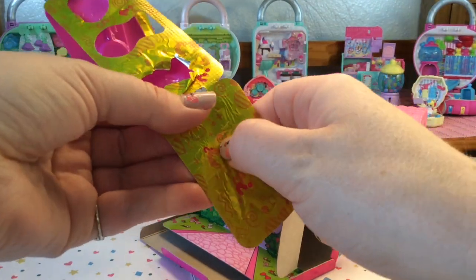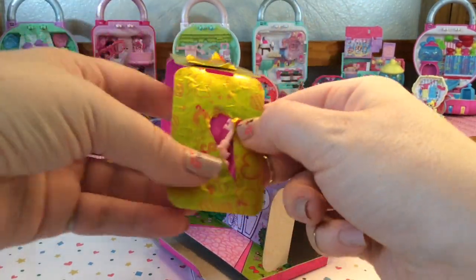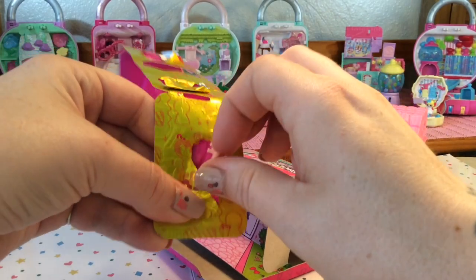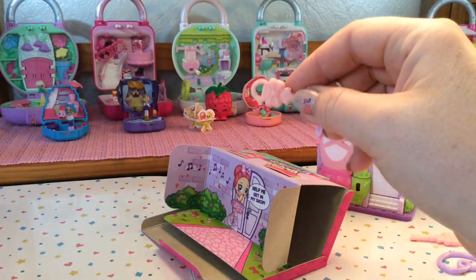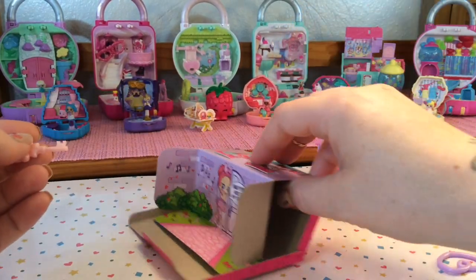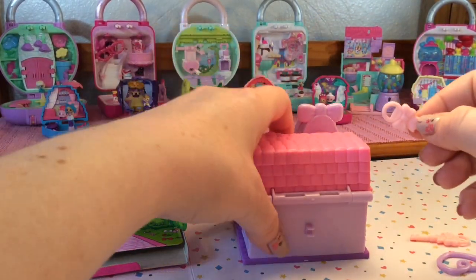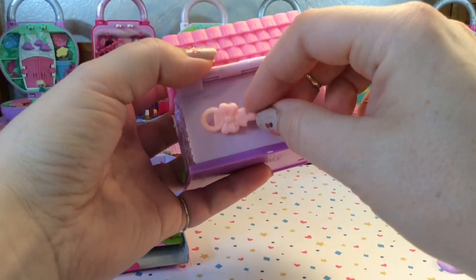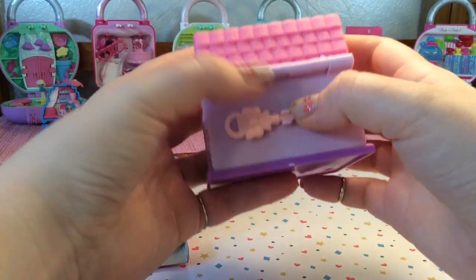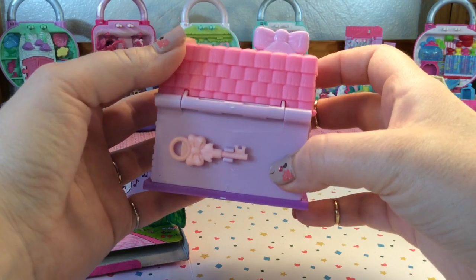And then in the last slot should be our second key. So there's our spare key, and it is really a good idea that they give you the second key. They even give you a spot to hold it on the back. That way if you ever lose the first key, you know that one is always with the shop.